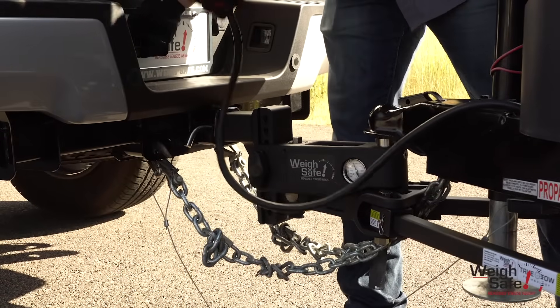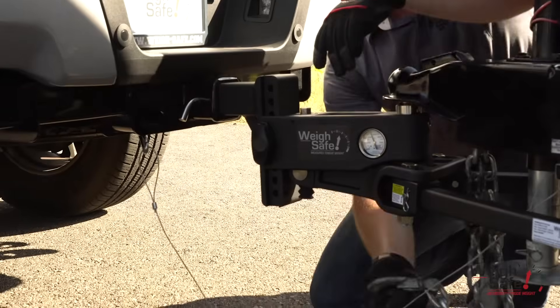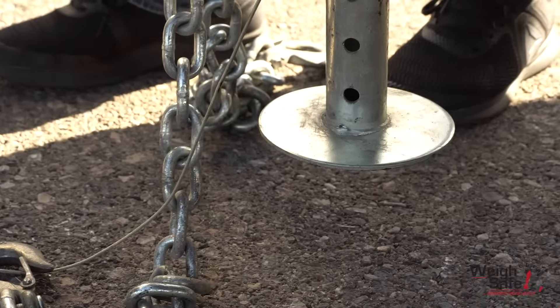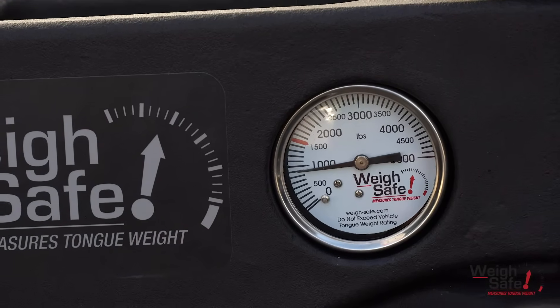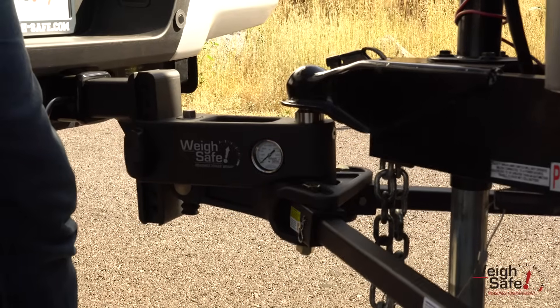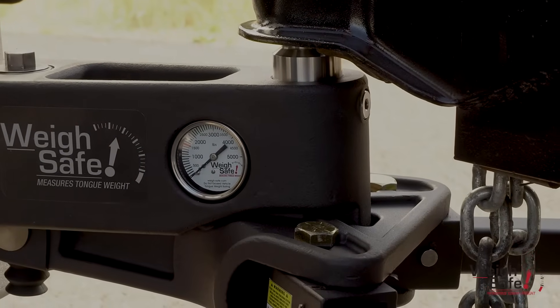To disconnect your trailer from your tow vehicle, unhook the electrical cables, chains, and breakaway cables from the tow vehicle. Use the trailer tongue jack until it starts to raise both the trailer and tow vehicle. Continue to lift until the weight is lifted off the ends of the spring arms, allowing you to easily pull off the spring arms from the spring arm platforms.